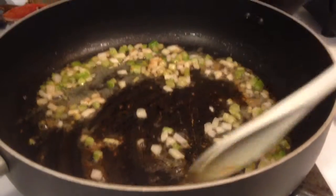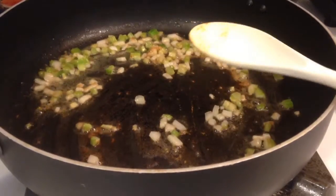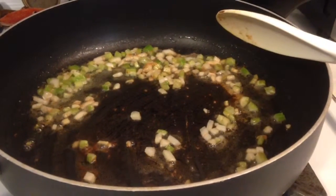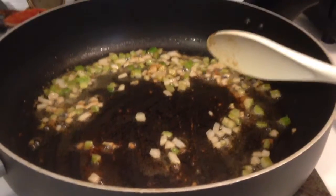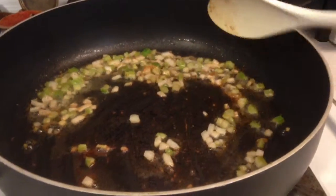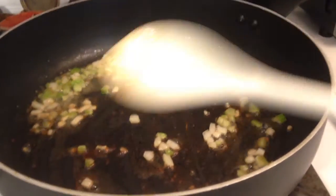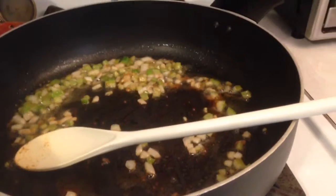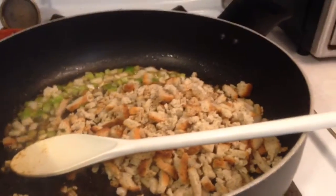My time-saving trick for celery and onions is I like to cut them up ahead of time and freeze them. So when I have stalks of celery instead of using one and then the rest just go bad, I chop them all up and dice them and then freeze them. When I need them I just take out a quarter cup and use them that way. It's a huge time saver and it also saves money in the long run.